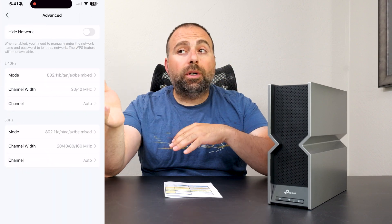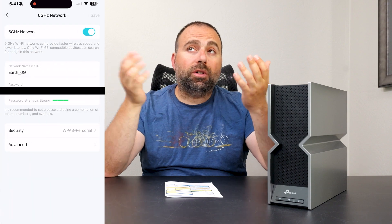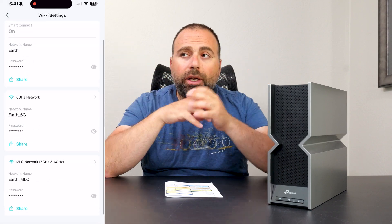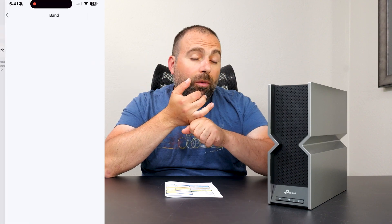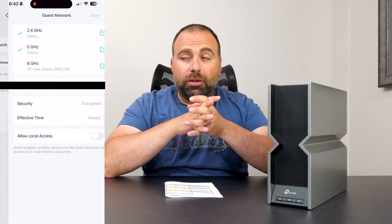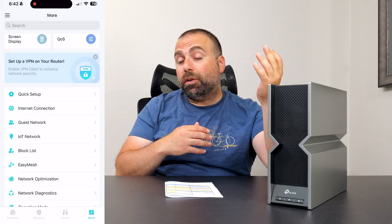You can also scan your network to look for issues. For me it usually finds that my guest network is enabled, flagging it as a potential security risk — I personally ignore that. It has parental controls where you can block websites, do content filtering, and set bedtimes. It also offers more advanced parental controls, but those require a separate subscription.